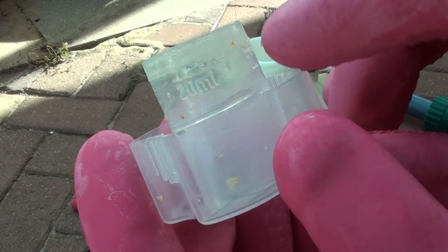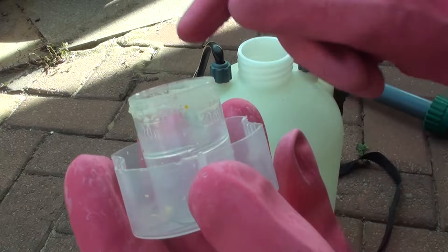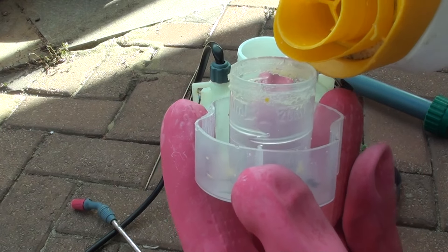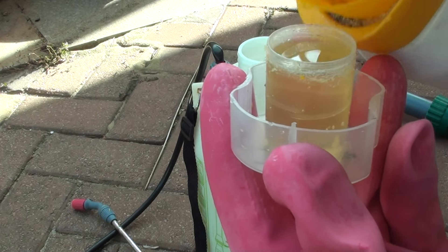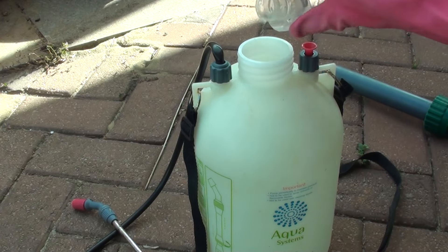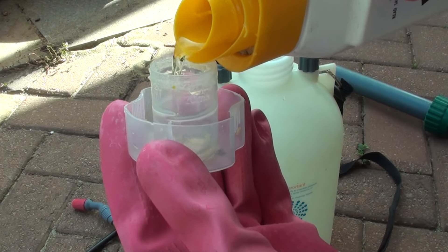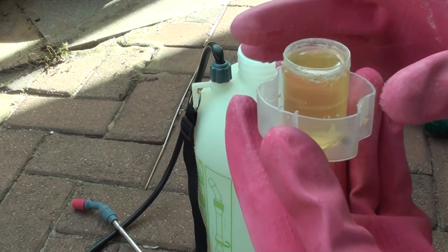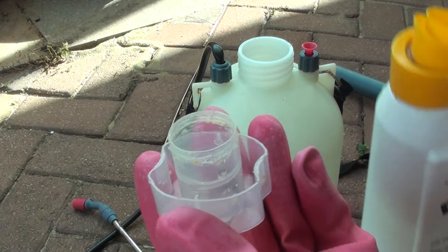The cap has markings for 20ml and 10ml. So for 5 liters of water, we want to have at least 50ml of Roundup herbicide. I'm going to put in the first 20ml, then another 20ml, and then finally another 10ml.